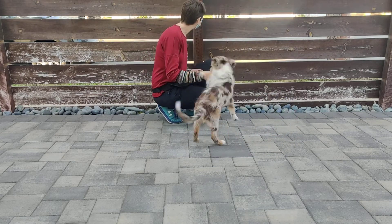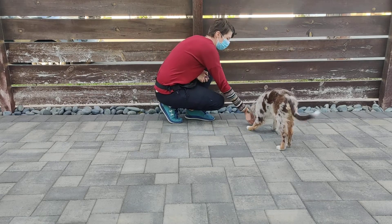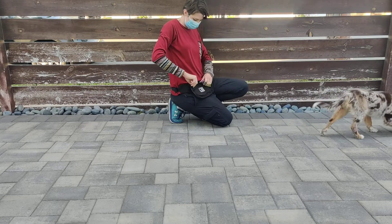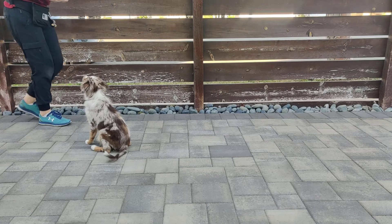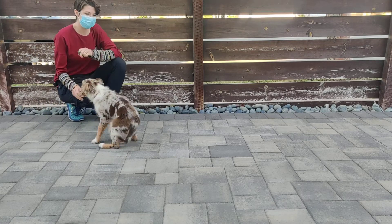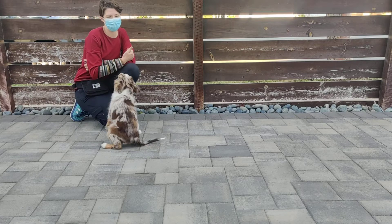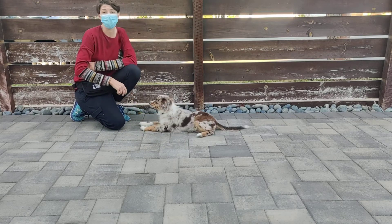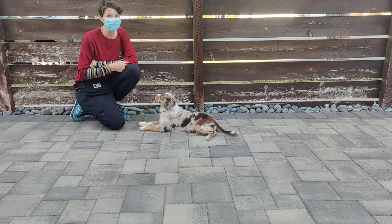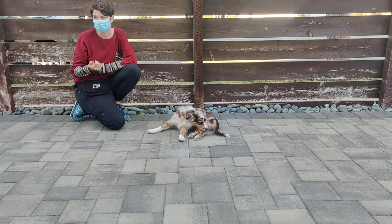You can add distance to the hide by throwing the treat out and having them go chase it. Go find it. Touch. Good girl. You can toss the treat out to get more distance from your puppy and you can also back up. When you're first learning to add distance, I recommend backing up so they have to chase you — it makes it a lot more exciting. Over time, you back up less and less until you can just stand there several feet away.